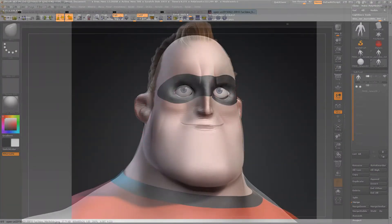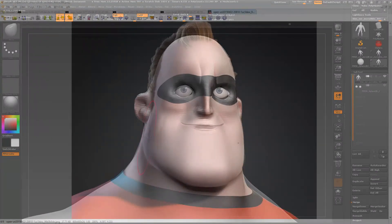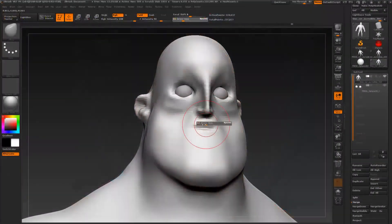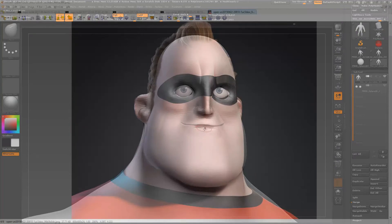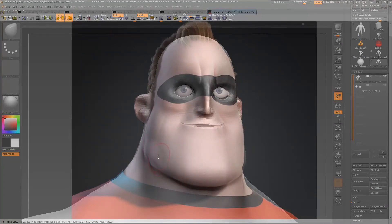Now obviously since I've been changing the shape from this view quite a bit, if we go back to the previous screenshots it won't match at all anymore. But we need to consider that we want to have an overall shape that looks like Mr. Incredible, and to achieve that we are going to have to take some guesswork from what we are doing, rather than just keep tracing things from the screenshots.